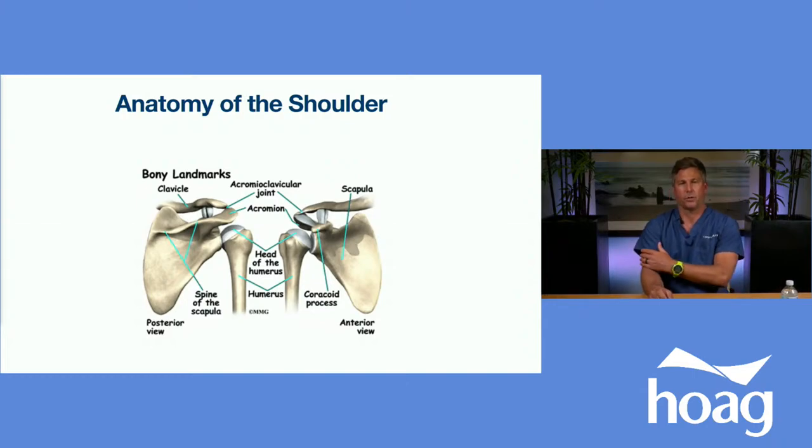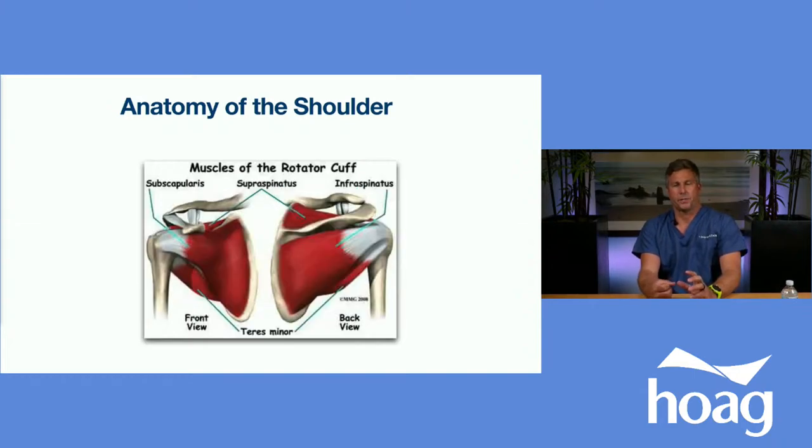In this picture, you can see the head of the humerus — the bone here on the shoulder — and it attaches to the glenoid, which is on the scapula, and it's attached to the rotator cuff. The ball is held in the socket by a conglomeration of tendons. There are four important tendons of the cuff: the supraspinatus on top, the subscapularis in the front, and the infraspinatus and teres minor in the back. Together, they form a cuff, just like the cuff on my scrubs.